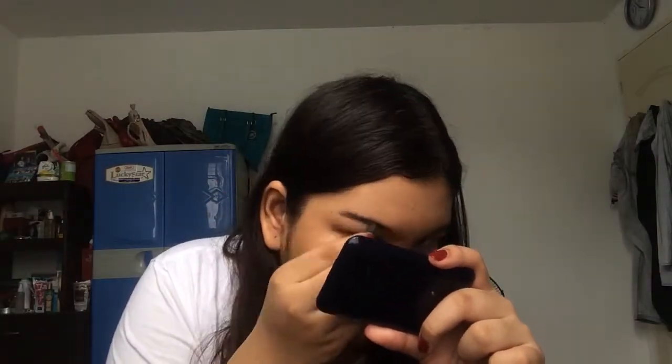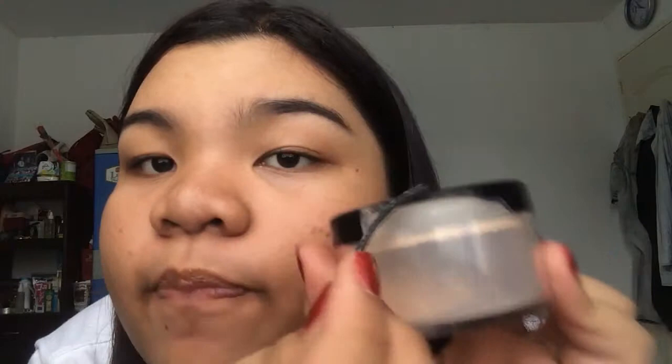Next, I will do my eyebrows. I will take this little brush — or you can use an angled brush — and I will take some black eyeshadow to fill in my eyebrows. You can definitely use any brow product you like. Look at this! It's freaking broken! What the hell?